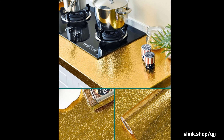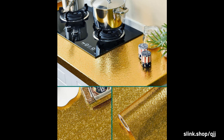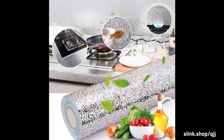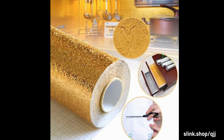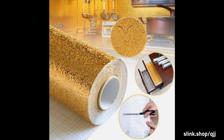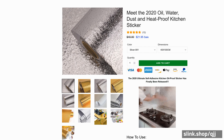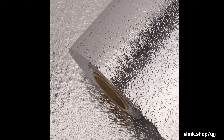Specifications: Material — Aluminum Foil Paper. Available sizes: 30 cm, 40 cm, 60 cm, 100 cm, 200 cm, 300 cm, 500 cm, 1000 cm. Colors: Silver, Gold. Styles: Grid, Grain.